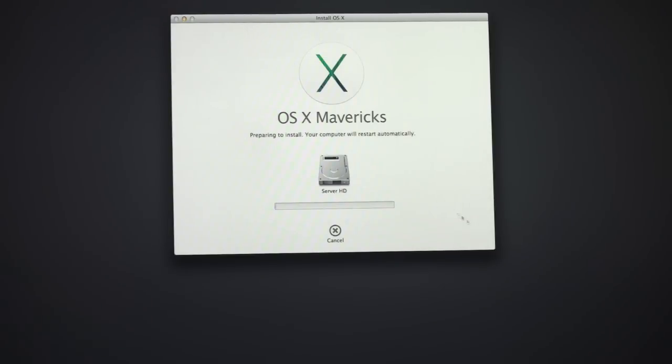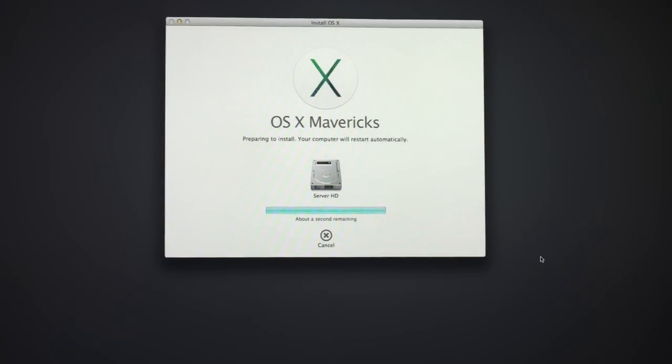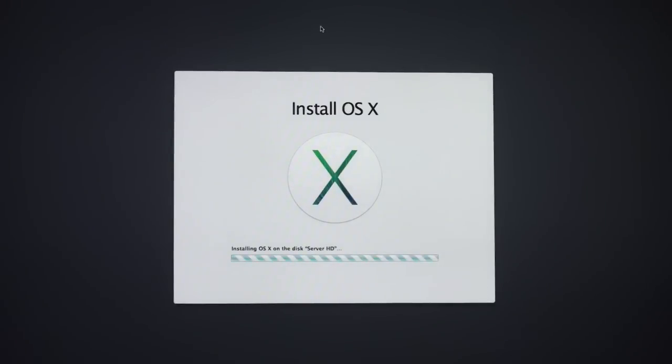Now it's going to start the process of installing OS X on this server hard drive. It's going to take a little while — you can see it's preparing to install and the computer is going to restart automatically. I'll let it run and we'll see what it looks like. We're just about at the end — it's rebooted and now it's continuing the install. It says about 24 more minutes remaining. The installer usually boots twice as part of the process, so we'll let it run.